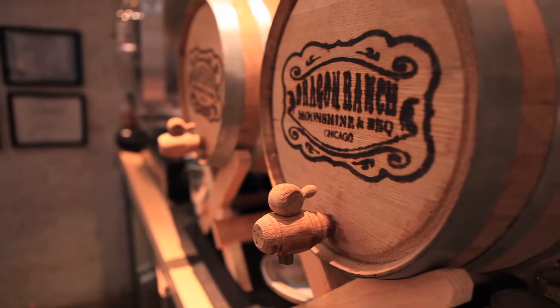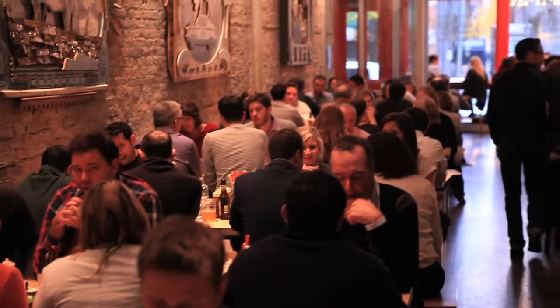Hi, it's Sean from Dragon Ranch. Today I'm going to show you how you can make barbecue sauce from scratch at home in under 15 minutes.